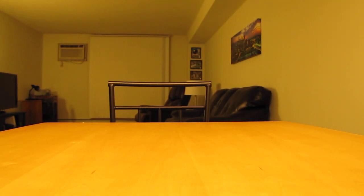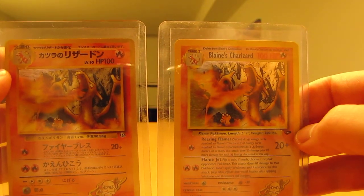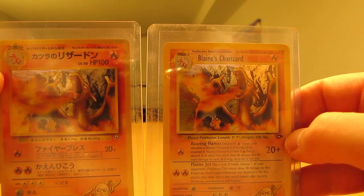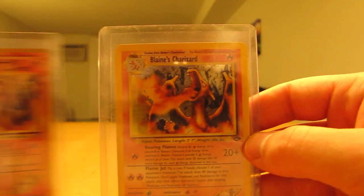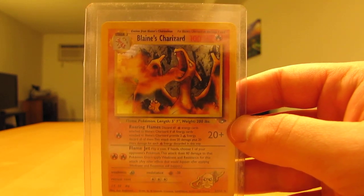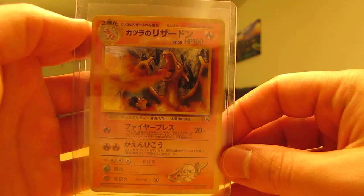The two last cards, similar to the Arceus cards, are two Blaine's Charizard cards. I had a first edition one that I opened up when I opened a Gym Challenge booster box, so I'm going to try and find that card and put it in a top loader to go with these two. Here's a Blaine's Charizard from Gym Challenge, unlimited version, mint condition and already in a top loader. And then there's a Japanese Blaine's Charizard holographic card.